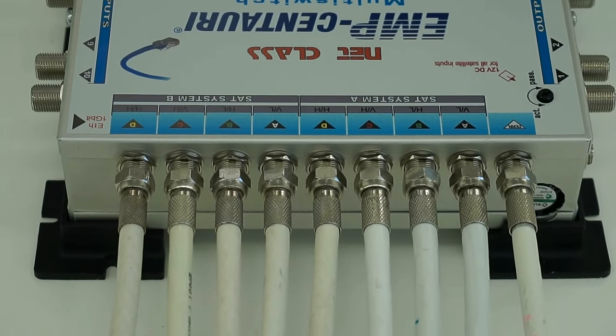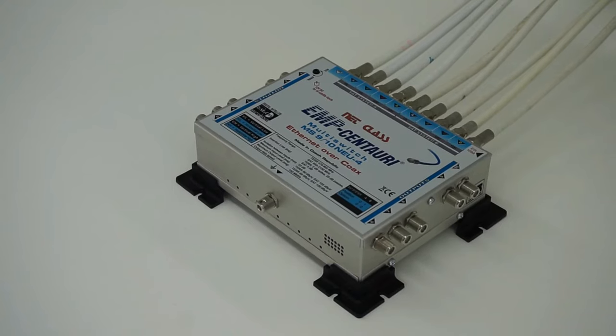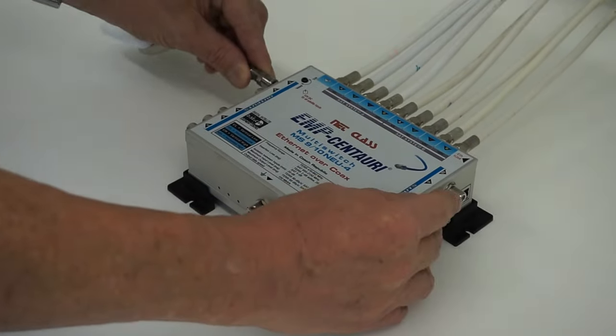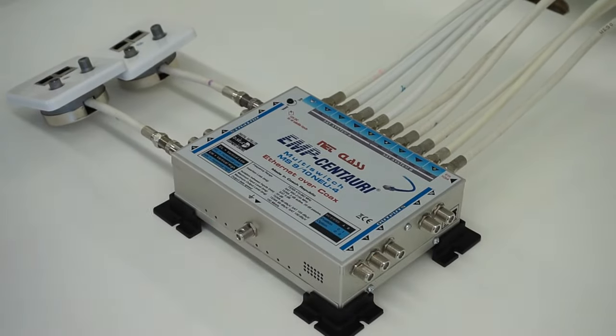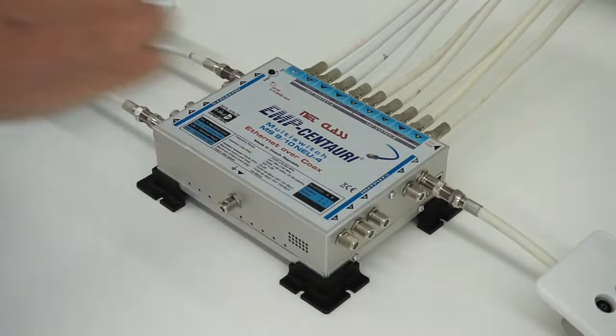Quattro LNBs have four outputs: vertical polarisation low band, horizontal polarisation low band, vertical polarisation high band, and horizontal polarisation high band. For the reception from two satellite positions or two LNBs, eight cables should be connected to the satellite inputs of the multi-switch — four from each quattro LNB.